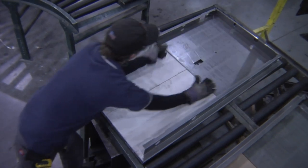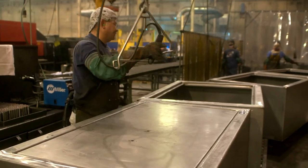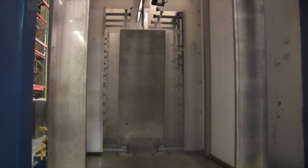As the door and body come together, Liberty's technicians mechanically lift the door into the safe's body. Each safe then goes through our acid etch wash system to remove all particles and protective oils.